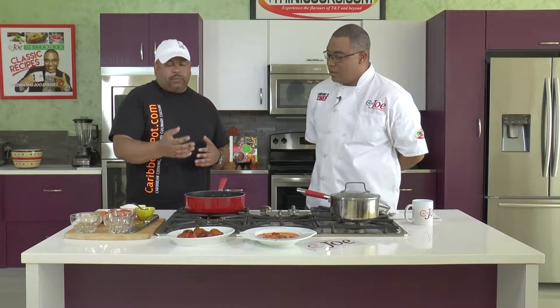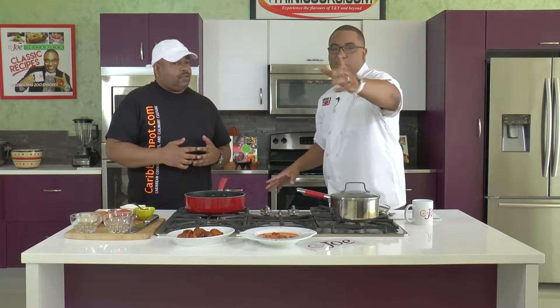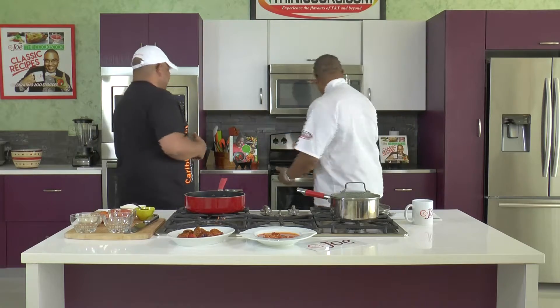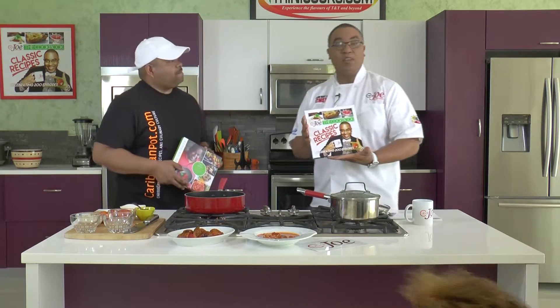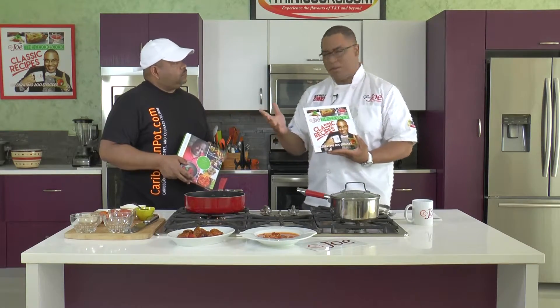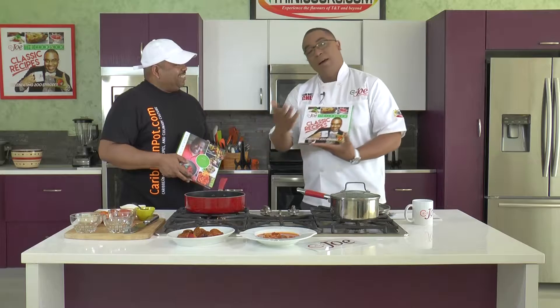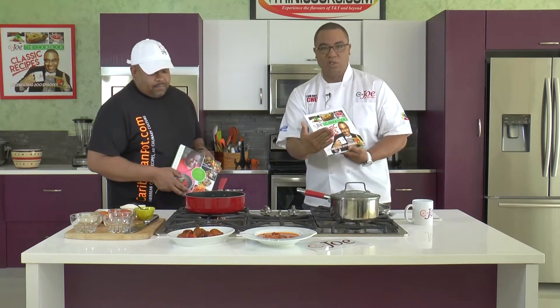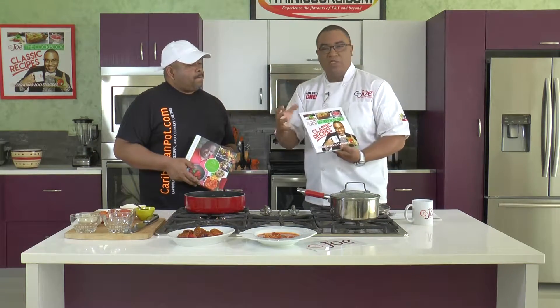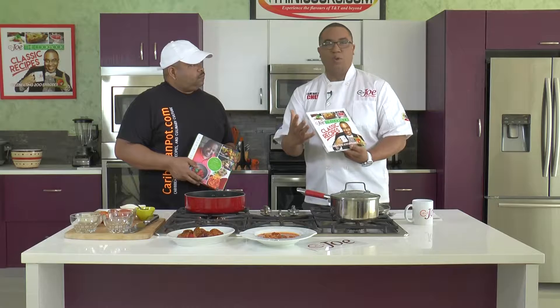The rice we use is long grain brown parboiled rice - it probably takes about 15 to 20 minutes. So while this is doing its thing here, what Chris and I will do - we both brought out our cookbooks recently. Chris did his cookbook, and for those of you following the show, you would know that we launched our cookbook last year to celebrate our 200th episode. We've been following CaribbeanPot.com for so many years and it served as an inspiration when we did TriniCooks.com.